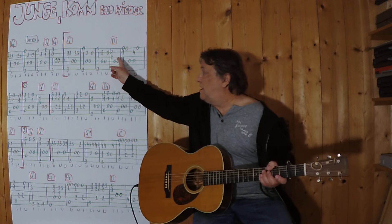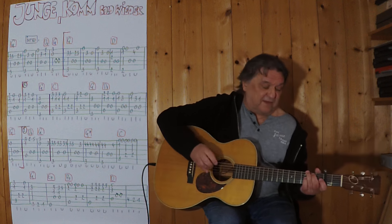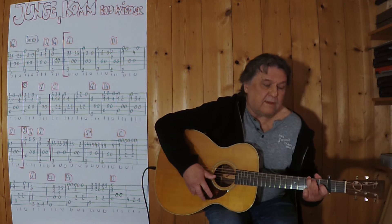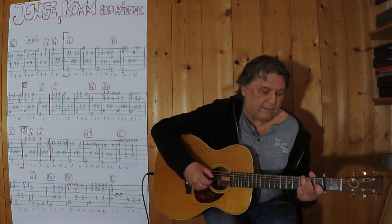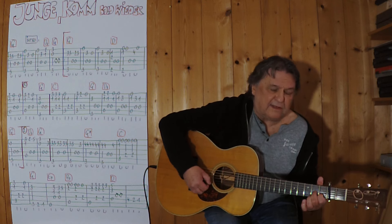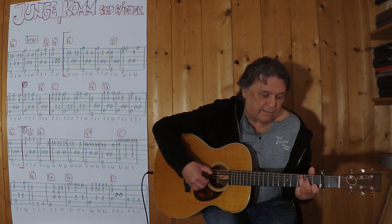Ich spiele es jetzt vom Intro, erste Strophe, erster Schluss, Wiederholung, zweiter Schluss. Also ich spiele es jetzt bis zu dieser Stelle hier. Drei, vier — Intro, Strophe, erster Schluss — wiederhole ich weiter zu ihr. Let's do it.